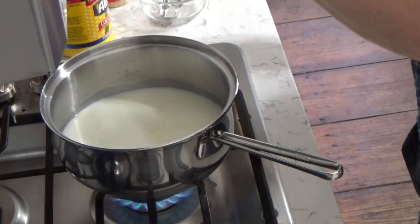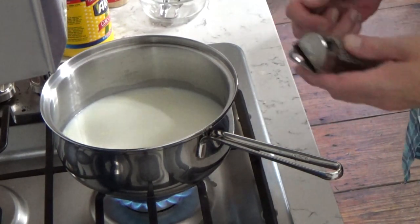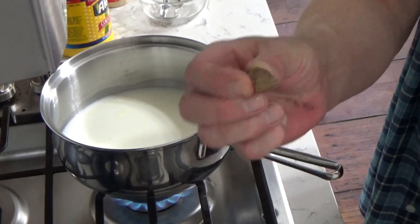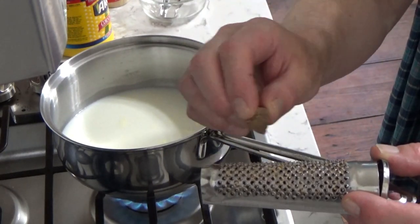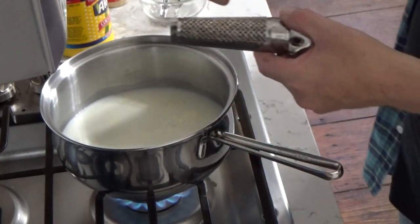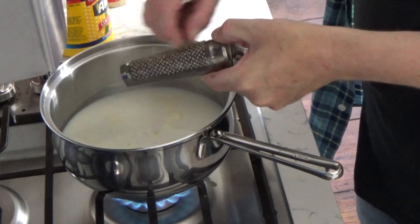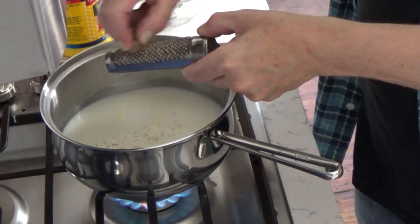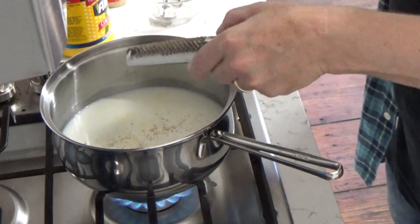I'm going to add a whisper of nutmeg. I have my nutmeg and this nifty little nutmeg grinder. We don't need too much nutmeg — just enough to give the sauce a little hint of perfume.